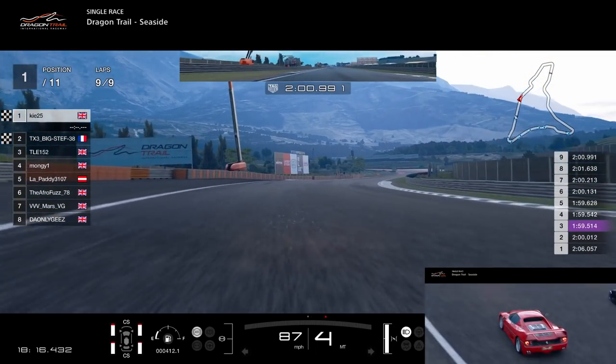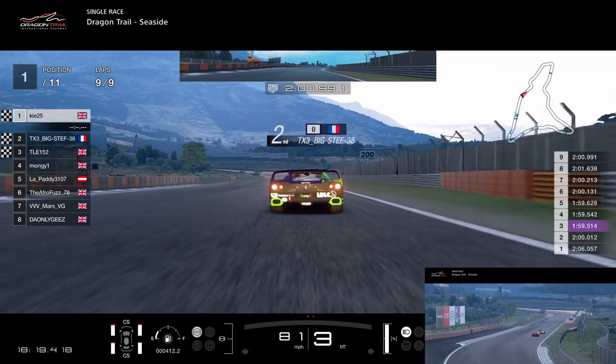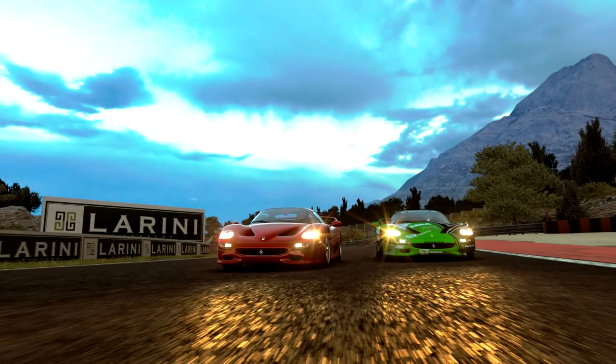We managed to hold on to P1 in a really entertaining race. This race didn't mean anything — it wasn't FIA, it was just an open lobby — but it was so enjoyable to be involved with. That sums up GT Sport: great racing, thoroughly enjoyable, especially in road cars when you're in a battle with someone fairly evenly matched. I hope you enjoyed that video — give it a thumbs up if you did, subscribe to the channel if you haven't already, and click the notification button so you don't miss any future videos. Thanks for watching!